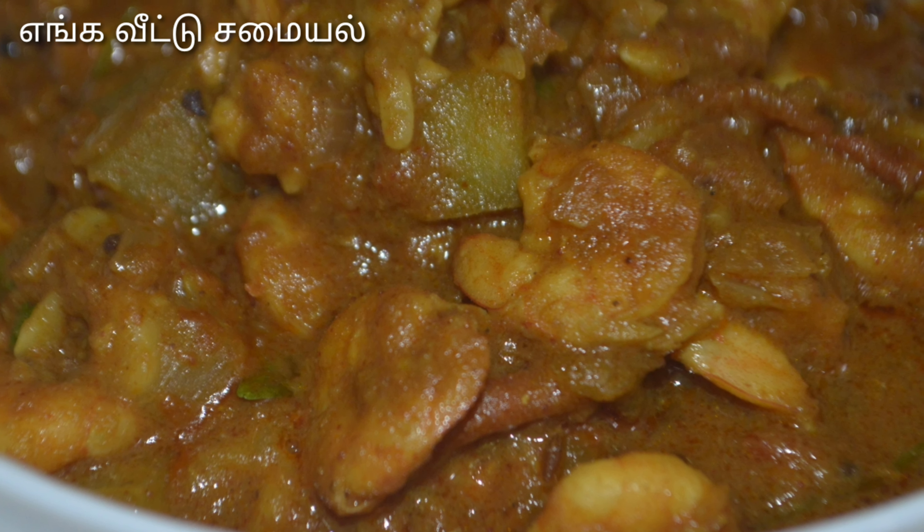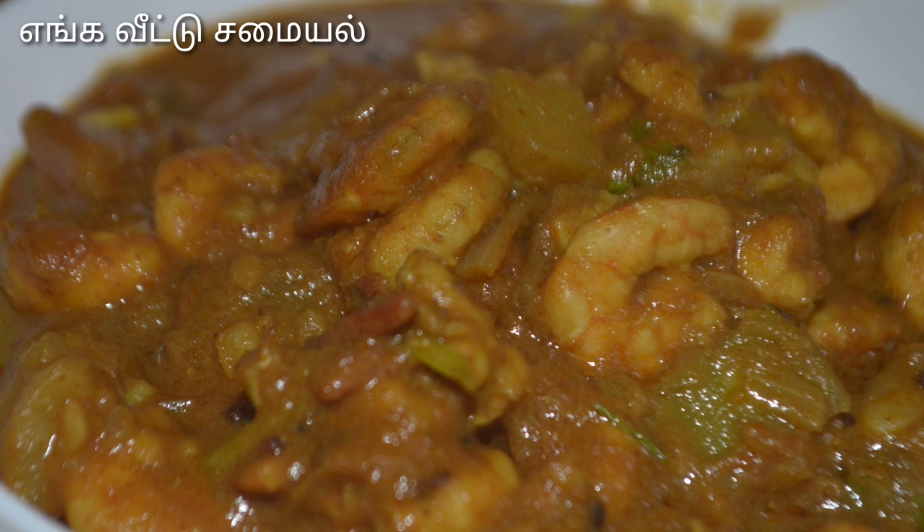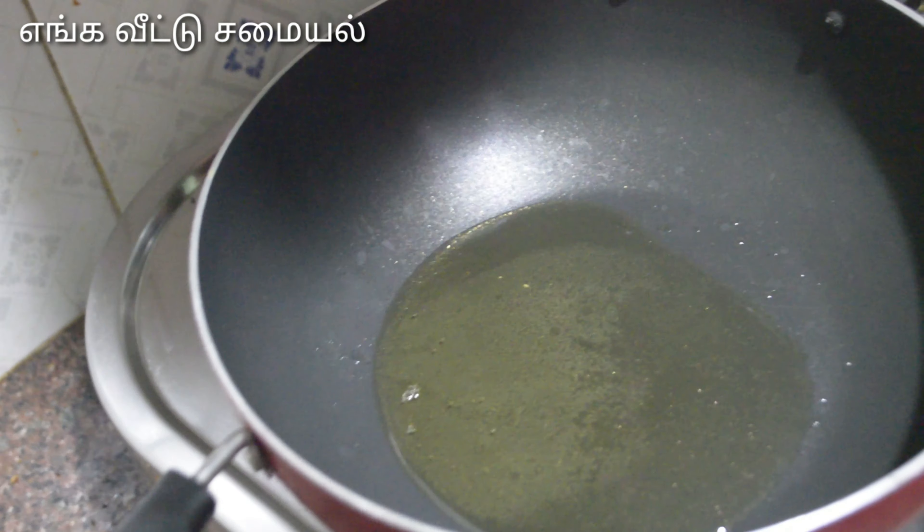Hi friends, welcome to this video. Today we are going to show you how to make a gravy. This gravy is made in a village style. This gravy is a bit different — it tastes different.